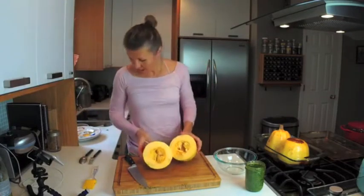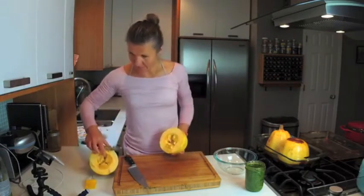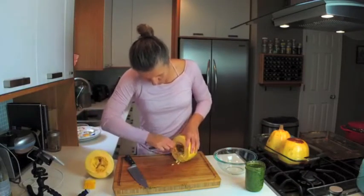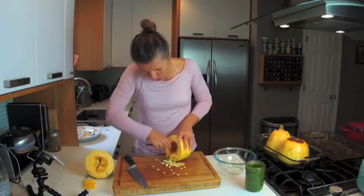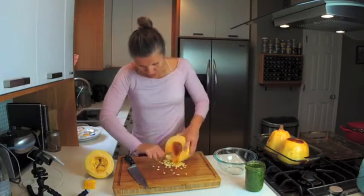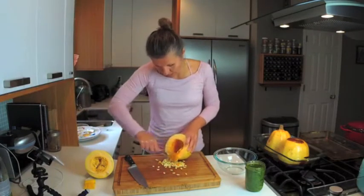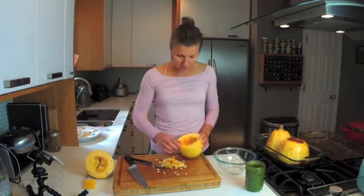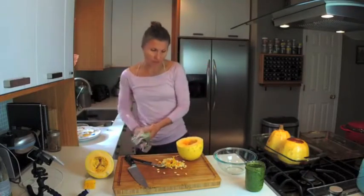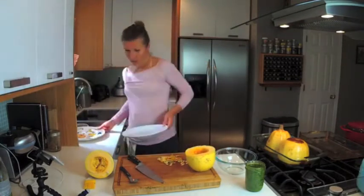A lot of times it just cracks on its own pretty quickly. The first thing we want to do is get the seeds out. Quite frankly, I can't be bothered with roasting them, but a lot of people do roast them with some soy sauce, tamari, paprika, salt, etc. — a really wonderful snack for sitting in front of the TV. I'm just going to compost them, but let me get the seeds out of the way.